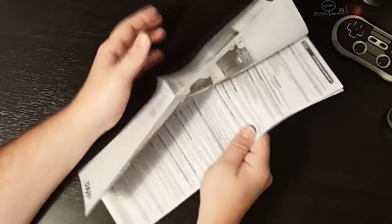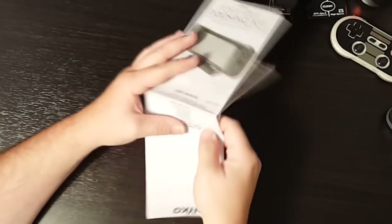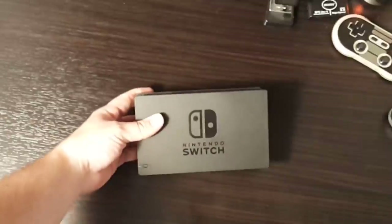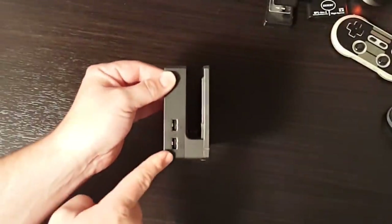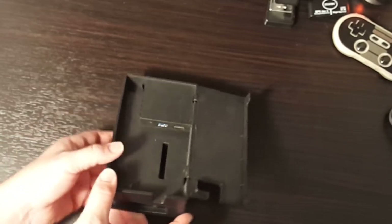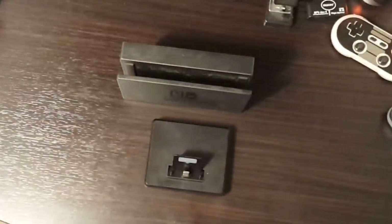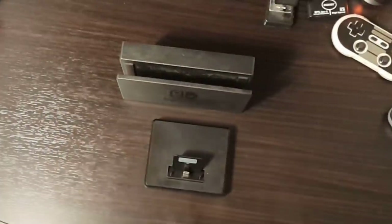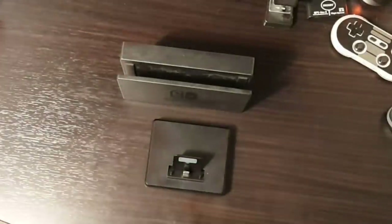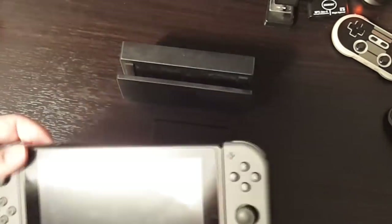You do have your user manual included, which will pretty much just tell you to make sure you put in the backstop. Now, let's compare it to the size of the stock dock. Here's the stock Nintendo Switch dock — on the side you have two USB ports, there's your USB 3.0, HDMI out, and power in. You have all the exact same ports. Look at the size difference — that's a huge difference. And many people have been concerned about their Switch screens getting scratched going in and out of the dock.